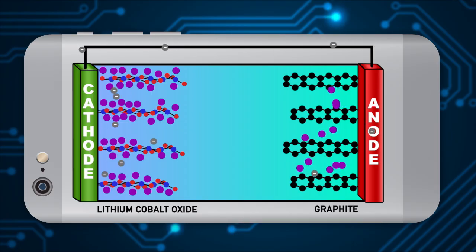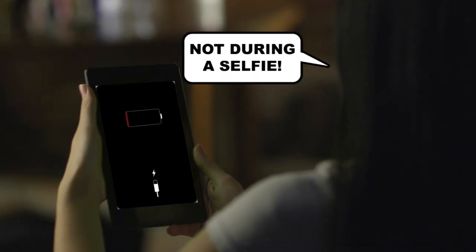Meanwhile, lithium ions journey through the electrolyte. They reunite with the electrons at the cathode. These processes keep going until all ions reach the cathode, causing that dreaded flashing battery symbol.